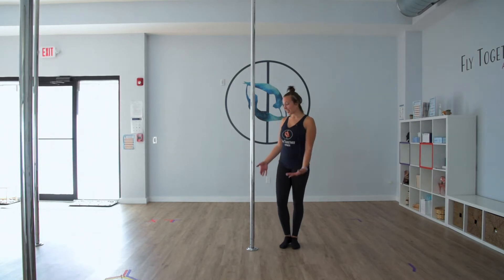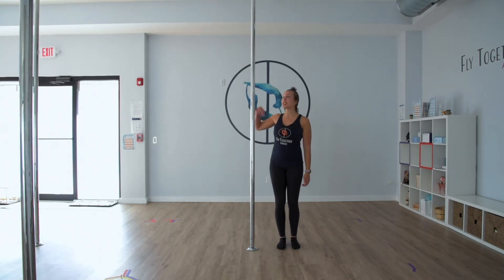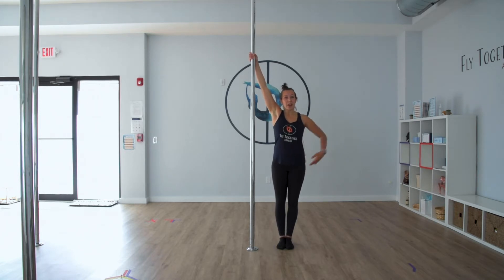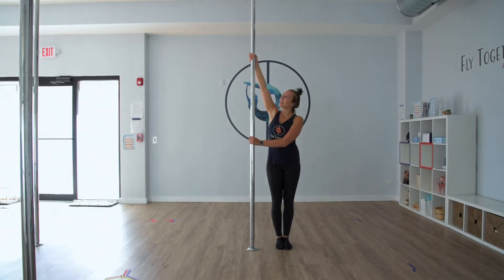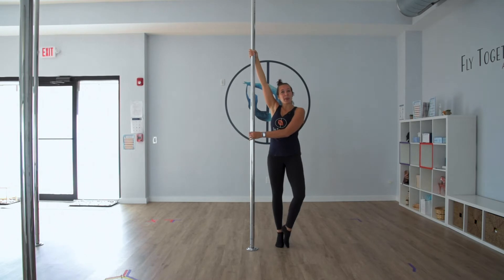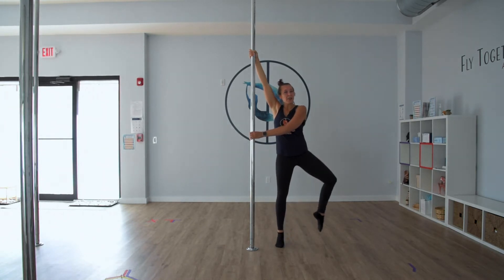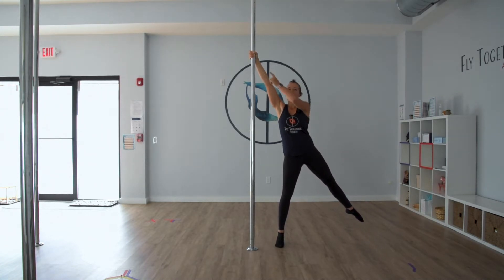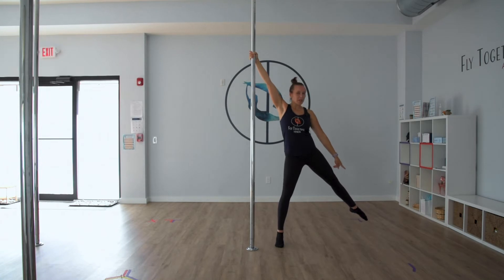To set up your dip spin, stand on one side of the pole and reach your inside arm up and grab in a baseball grip. With your other arm, reach across your body and grab the pole. Your top hand is now your anchor point and your bottom hand is a second point of contact for support. From here, come onto your tip toes and reach your outside foot out to try to touch the bottom edge of the wall. Try to create the longest line possible from your top hand through to your bottom toes.